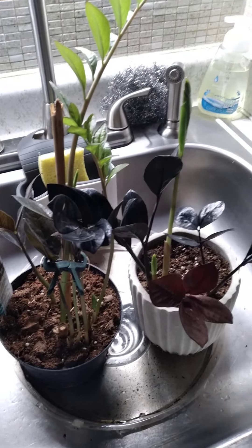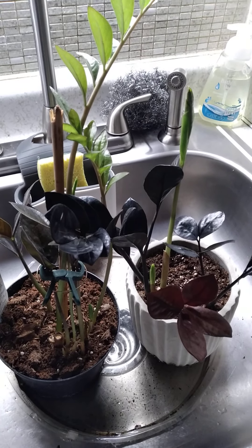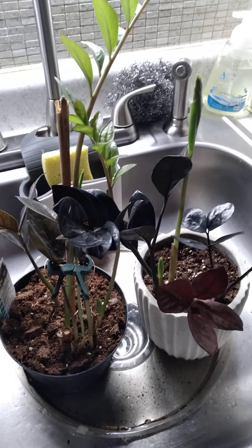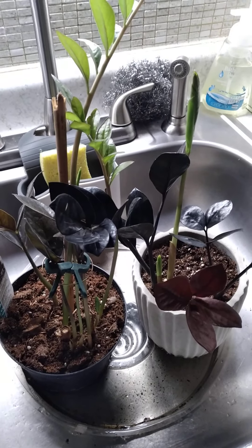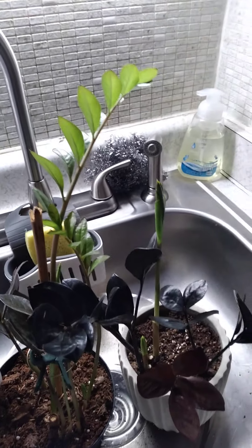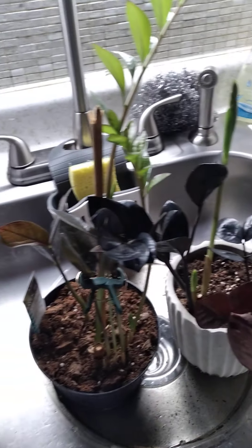I ended up getting this second one later on just so I can have two, just in case. I also have a piece propagating and it has roots on it, so I'm happy about that. I want these to get stronger and fuller, and then I'll be propagating more and sharing some with someone.